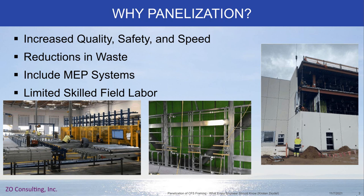Some panelizers are starting to include MEP systems. Electrical is very easy to include — not necessarily the electrical components themselves, but your boxes, electrical boxes, and whips that the wires run through, those kinds of things. And it can go further to include plumbing and even potentially mechanical type systems as well.